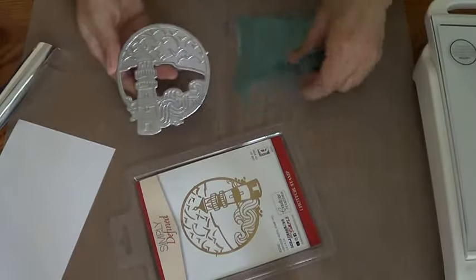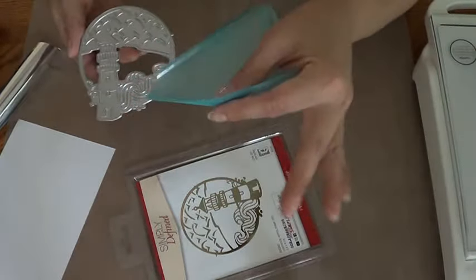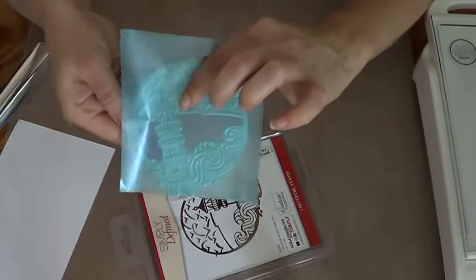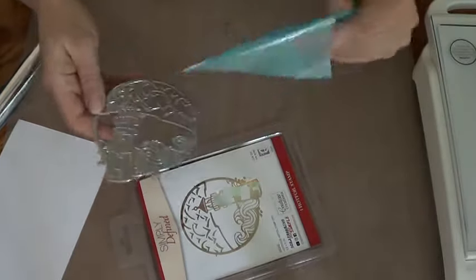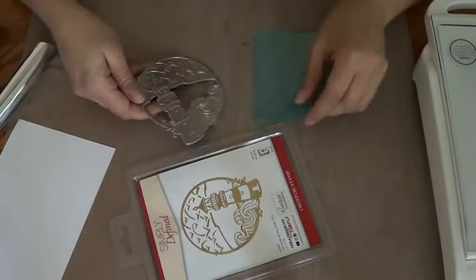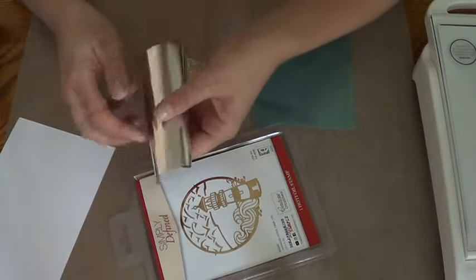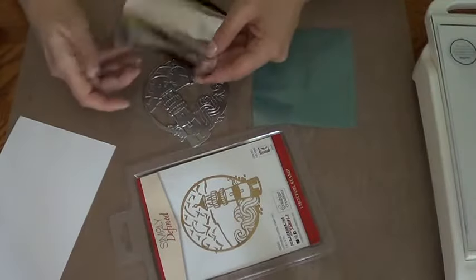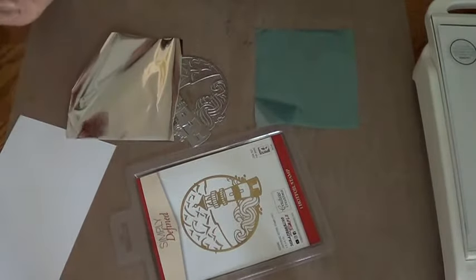I decided to do it in two colors. I'm going to do it in this blue first — first time using it, but it's kind of see-through, you can see how it's transparent. Then the other one is silver, so let's see how this turns out.